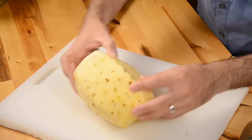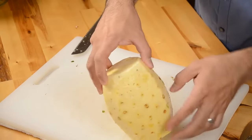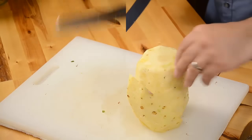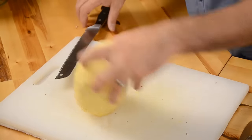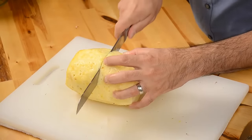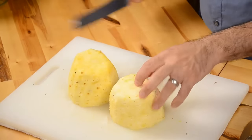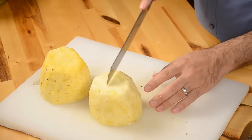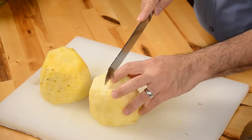Now one of the things you'll notice is you have a lot of that brown segments on here. You're going to want to go all the way down past that. So there we have it — we have a nice trimmed piece of pineapple. We're just going to cut it in half for the two different processes. Now the other thing you want to do is make sure that you cut out the center of the pineapple.